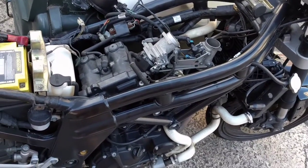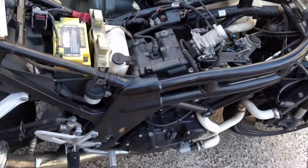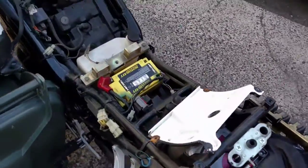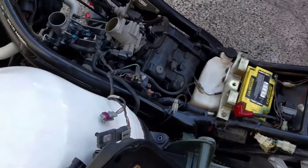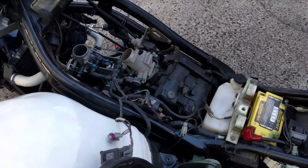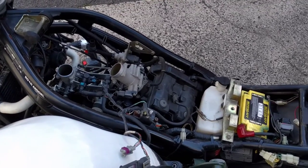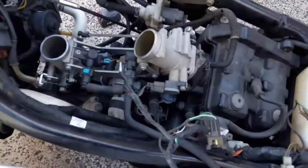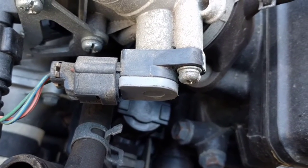I've been experiencing a lot of problems with overheating and the bike shutting down on idle. A lot of you guys have probably experienced the same thing with this particular model — this is the EFI model. After doing many hours of research, I think I've found what the culprit is, and it looks like to be that little guy right there.